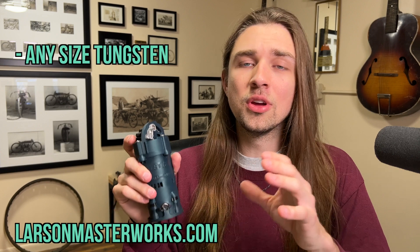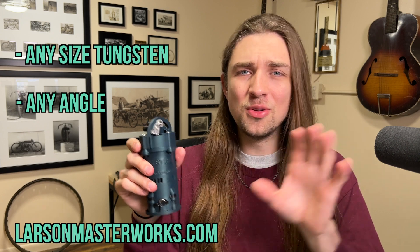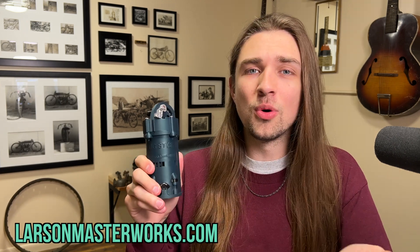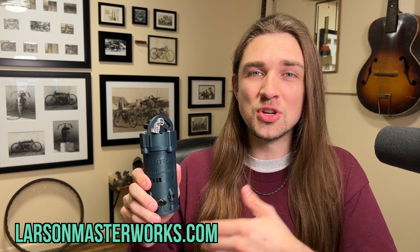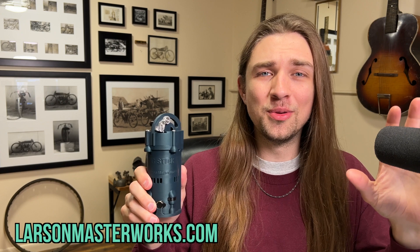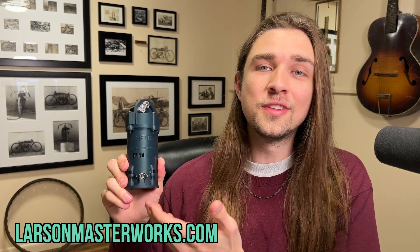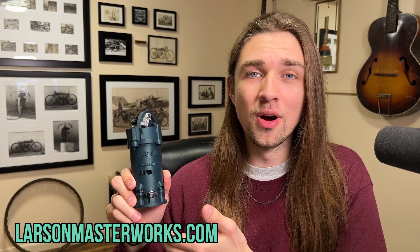With the TIG stick, you can cut any size tungsten you want at any angle you want. To change those parameters, you don't have to use any tools whatsoever except your fingers — just the push of a button and the turn of a thumbscrew. So let's go out into the shop. I'll give you a brief demonstration on how to use the TIG stick, show you why it's so great, what exactly it can do for you, and how it does those things. I promise you, you're about to see the most beautiful, perfectly sharpened piece of tungsten you've ever seen in your life. The TIG stick belongs on the bench of every single TIG welder in the world, and I'm about to show you why. Let's go check it out.